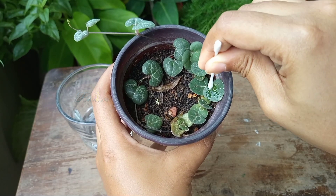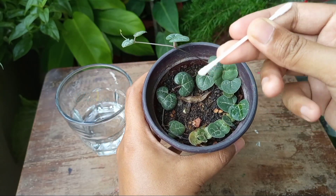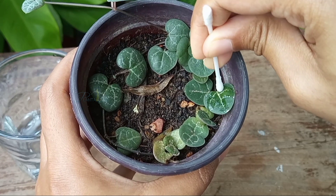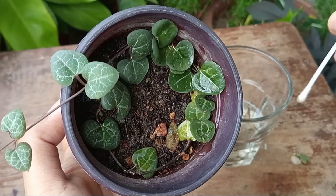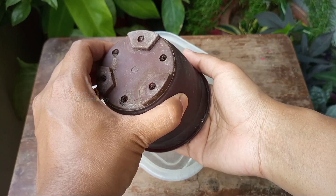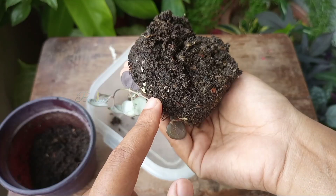Now you can see how easily they are coming out. Like this, I removed the scales as much as possible.